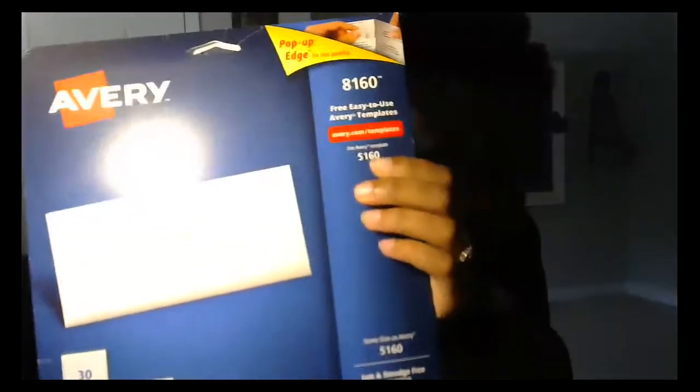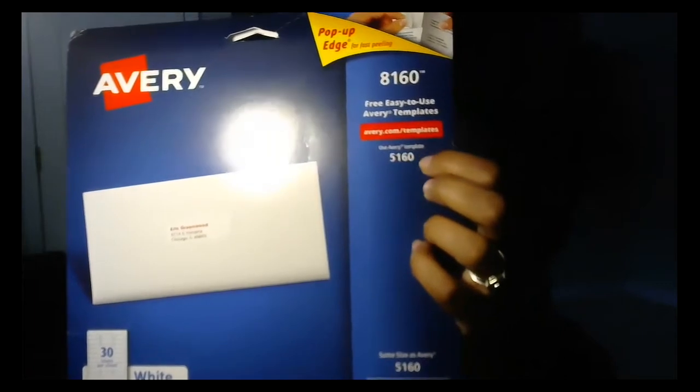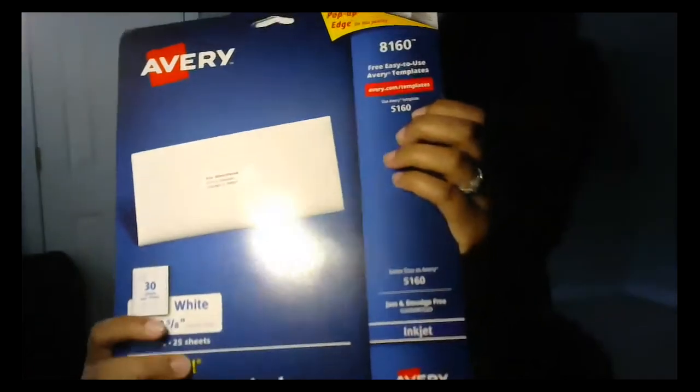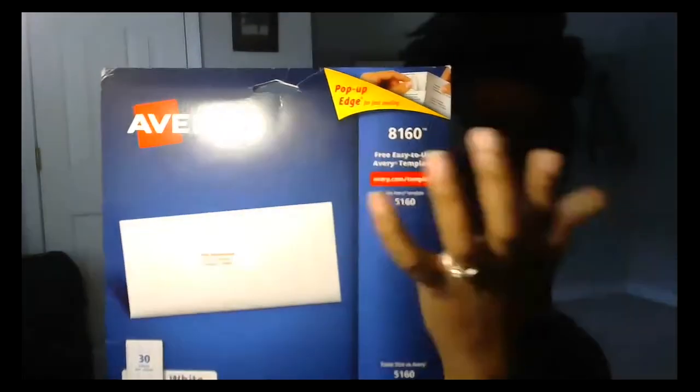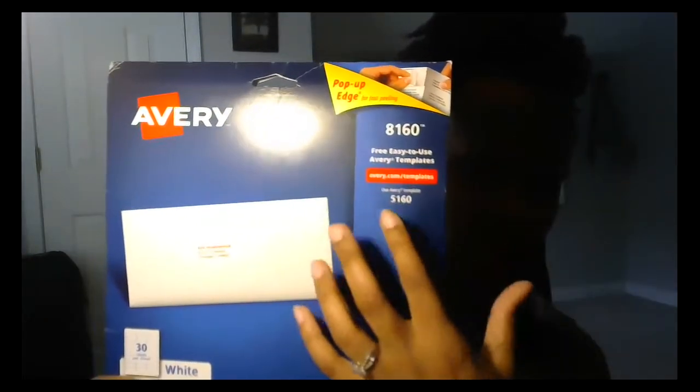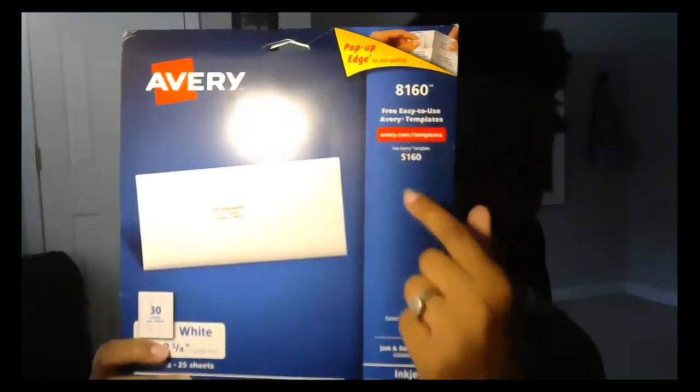On your envelope packaging it'll tell you which template to use. This one says use Avery template 5160 — it'll say it right on there. Don't look at the big number on the front; look for the template number. It tells you which one fits the size you have. So you put in 5160.